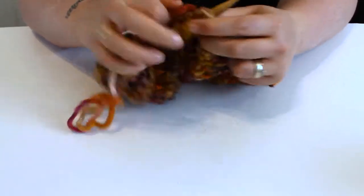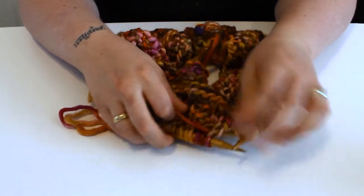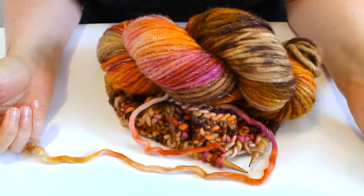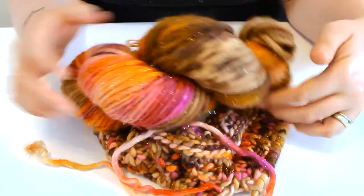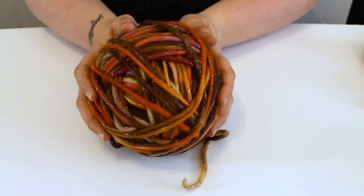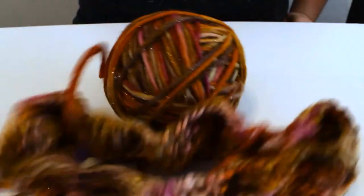Now as you may have noticed I'm running out of yarn — luckily I have more. It's still in its skein form, but with a touch of editing magic, boom, it's in ball form. Ready to carry on.